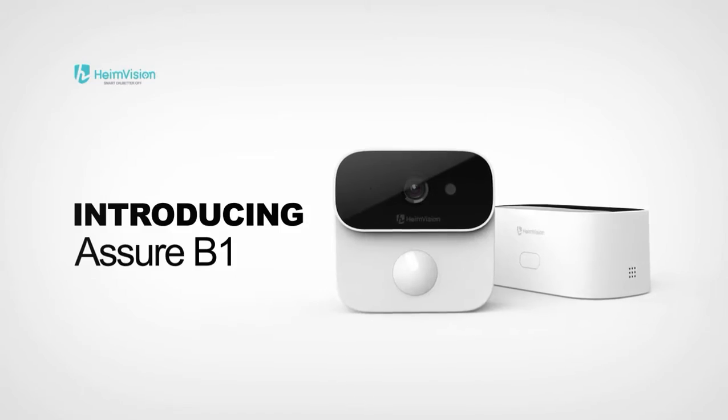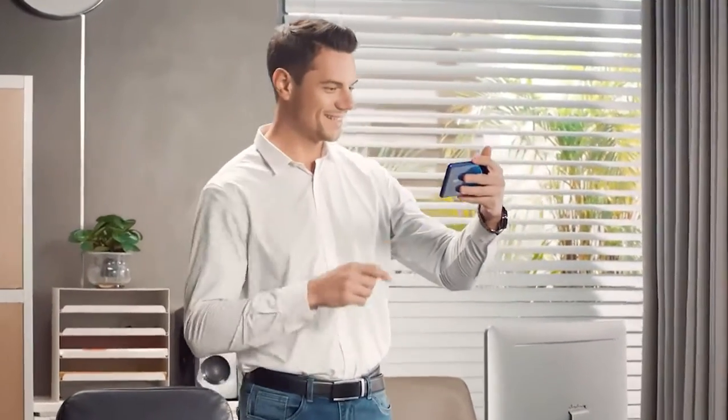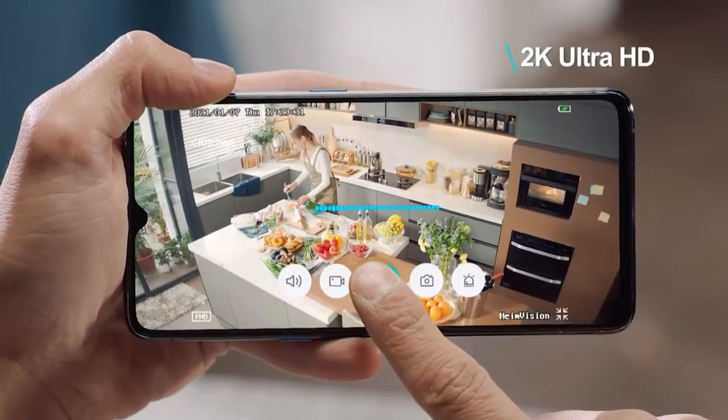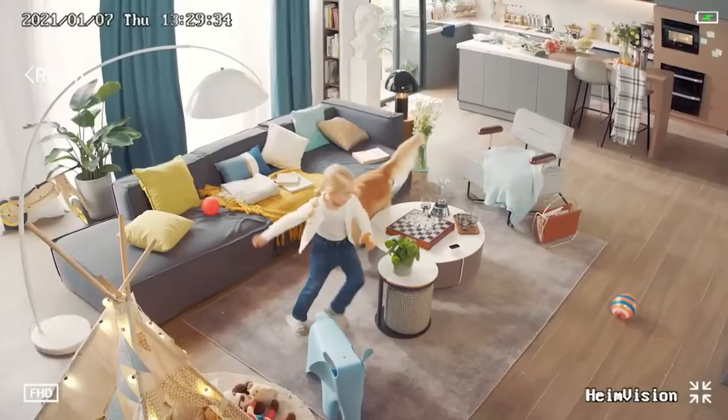Introducing Prime Vision's Asure B1. The 2K Full HD resolution and 130-degree field of view ensure full details are captured.